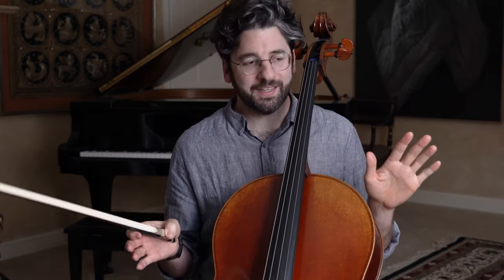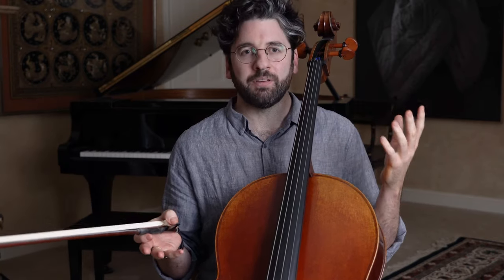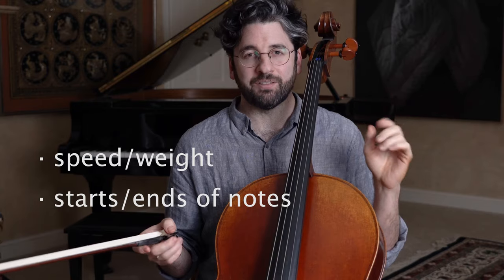So how on earth are we going to instantly change our sound, improve it, and make it more musical — give it more life? There are two things we're going to talk about today. The first is adding speed and weight to our bow strokes to give it more life. And the second thing is taking care of the starts and ends of notes.